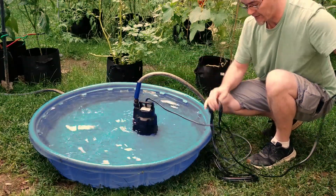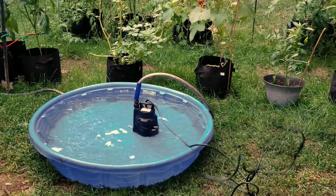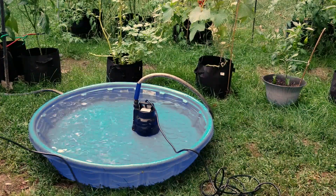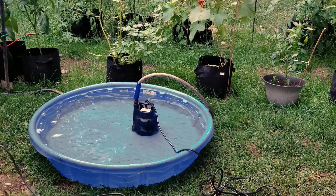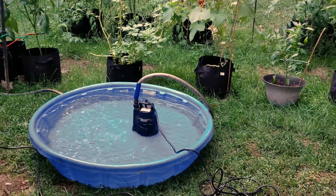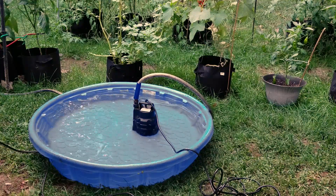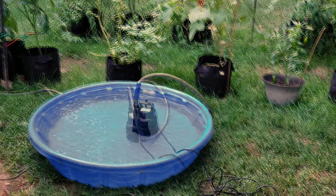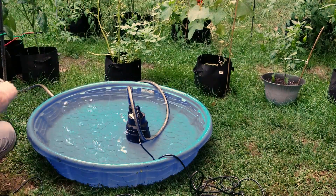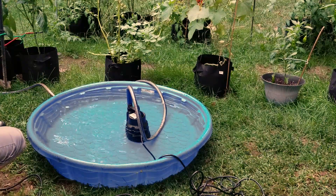One thing I'd recommend — if you do have this hooked to a ground fault protected circuit, nobody gets hurt. It should turn right on as soon as I plug it in. I've got a hose sprayer on it, let's see how that does. Maybe I have to reset the GFCI. Here we go — we're going to plug it in. Voila, works.